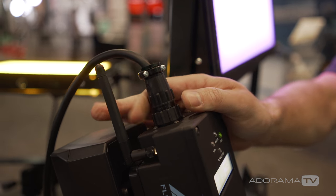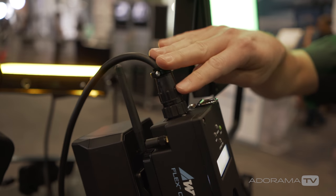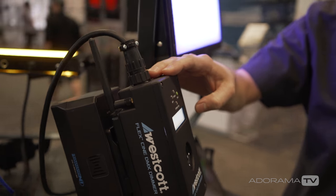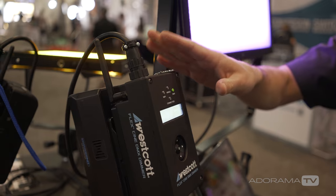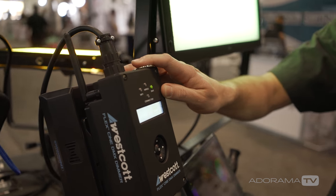The new connector will be found on all of the new mats, and this one connector will fit into the new dimmer — meaning one dimmer will now control each individual mat. You will not need an individual controller for each mat.